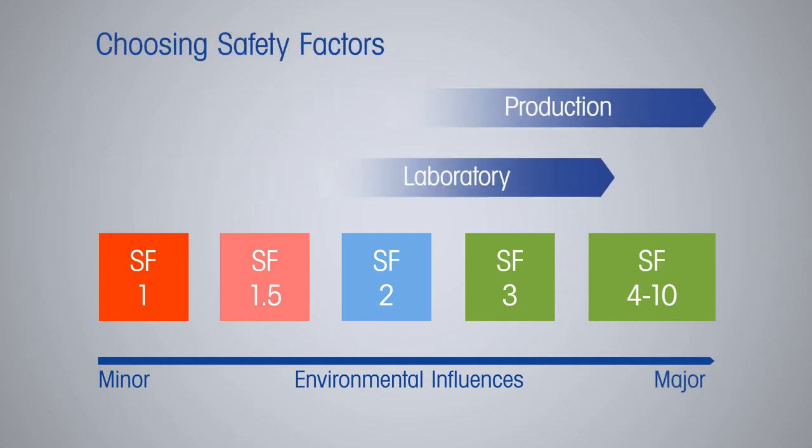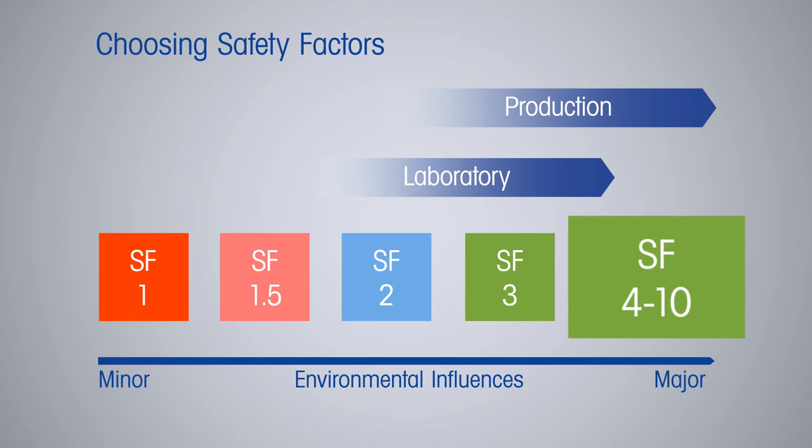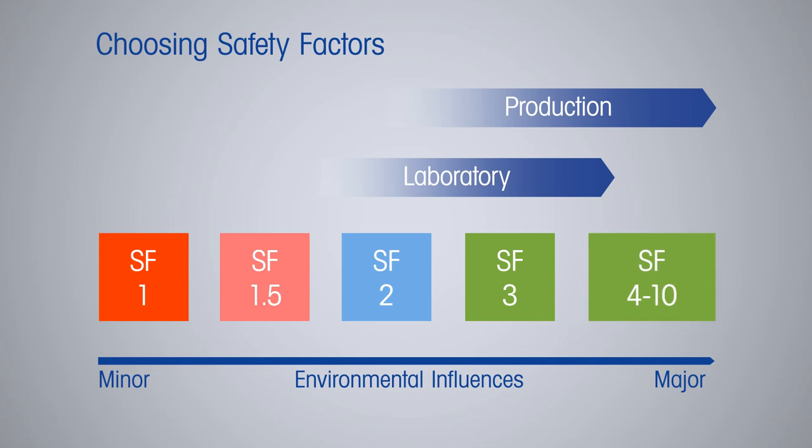In a normal lab, a safety factor of two should be appropriate if the end user is well trained and the material being weighed is stable. In a production environment, a safety factor of three or more is often required to account for the vast amount of environmental disturbances that may occur. In cases where constant usage, heavy traffic, or portable scales are concerned, a safety factor between four and ten may be necessary.